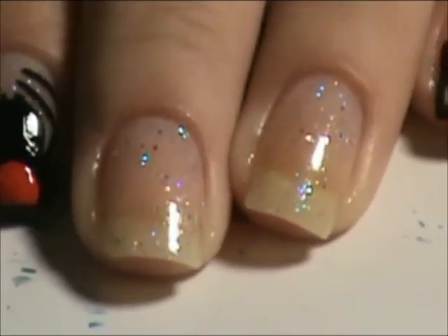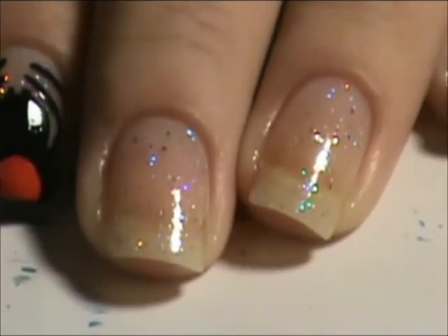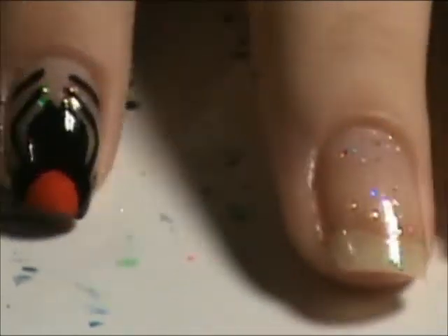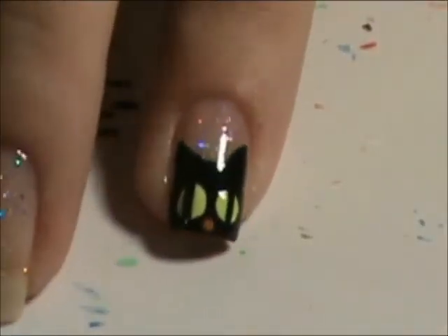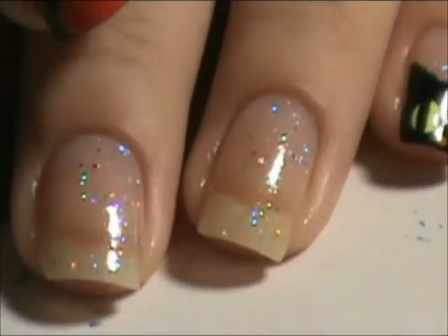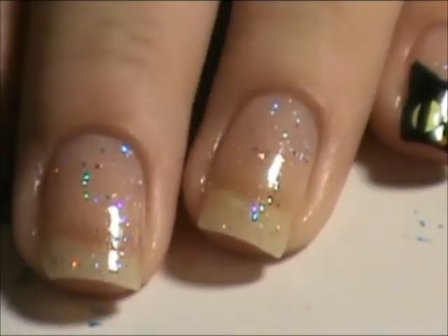Hey guys, today's another day for Halloween. Today's Halloween Wednesday. Today we're going to do this little spider and this little kitty cat. I'm going to alternate them, so this one's going to be a kitty cat and this one's going to be a spider.